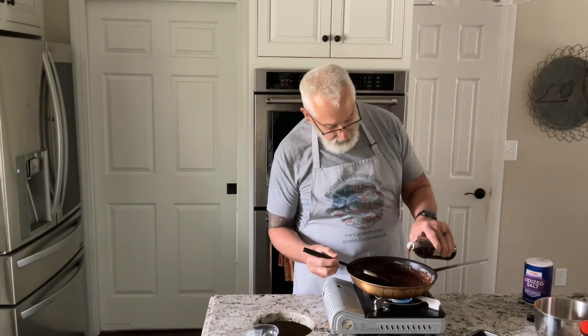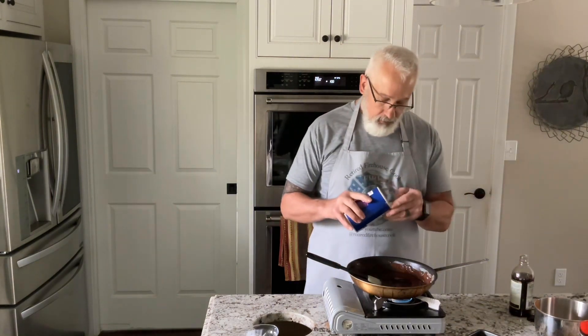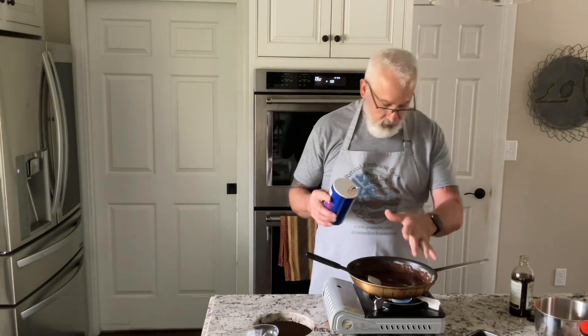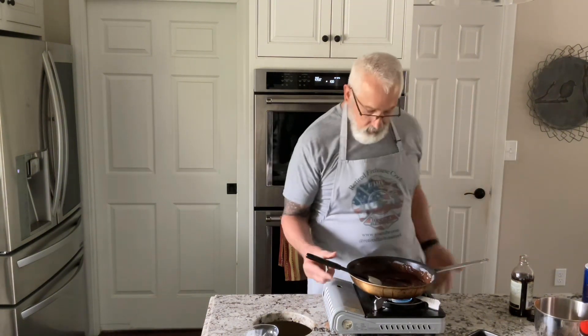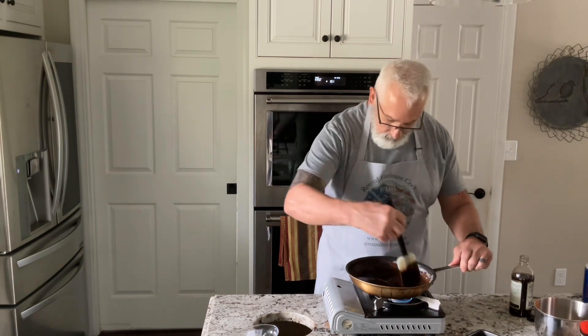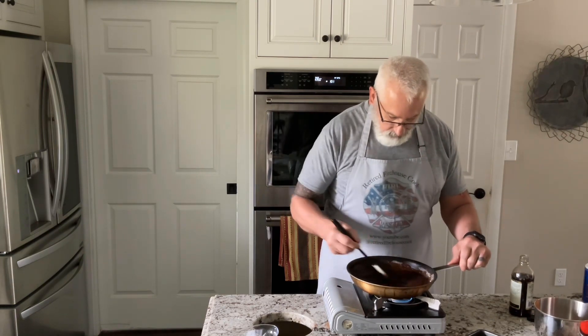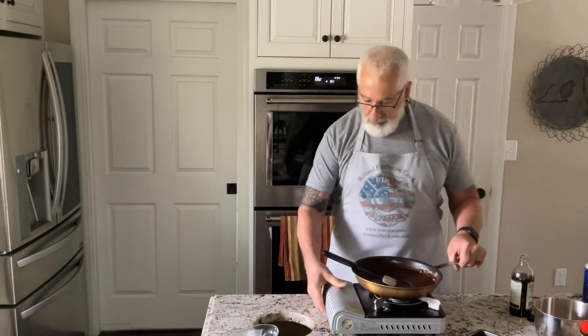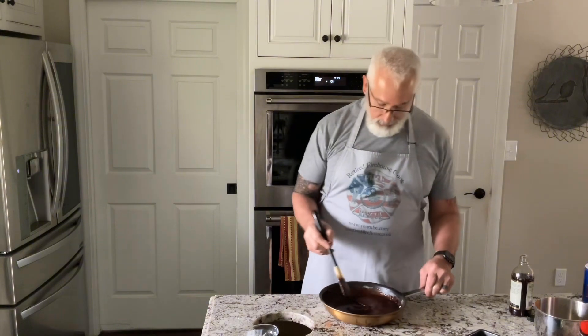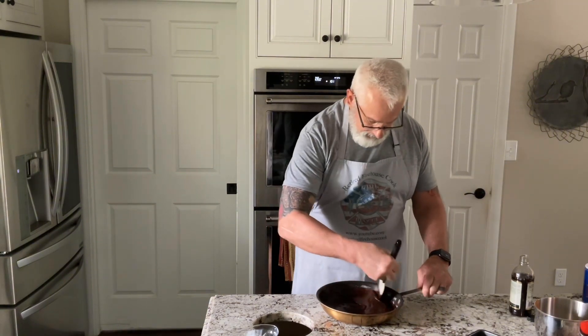I'm going to put in two teaspoons of vanilla — one, two — and one teaspoon of salt. Now I'm going to turn off the flame and get the cooktop out of the way.